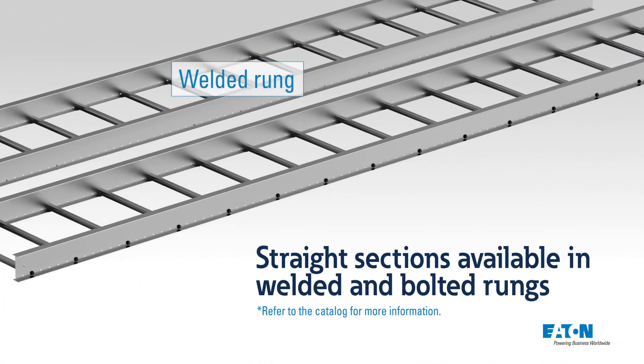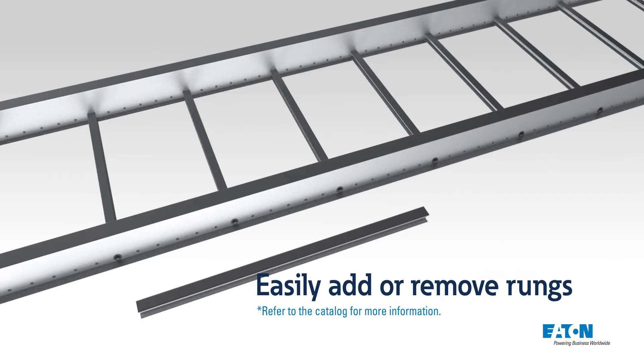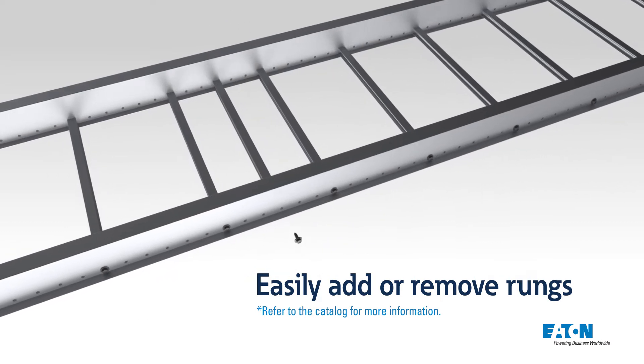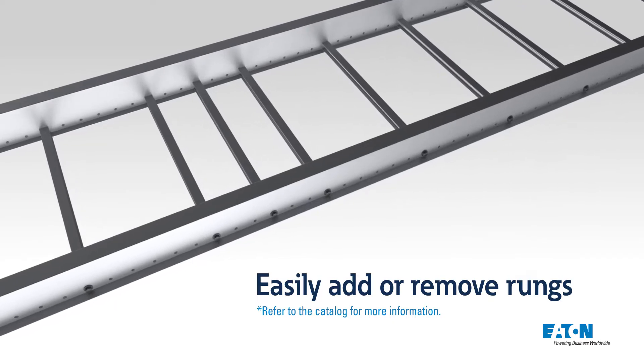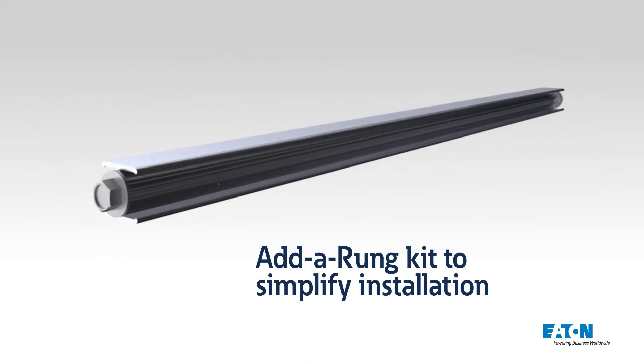Plus, the Quick Rail straight sections are available in both welded and bolted rung options. Installers no longer need to cut rungs in the field. Simply add a rung onto the bolted tray for additional cable support or to drop cables at a precise location. To speed up the process, we offer an add-a-rung kit that has everything you need to add a rung quickly and easily.